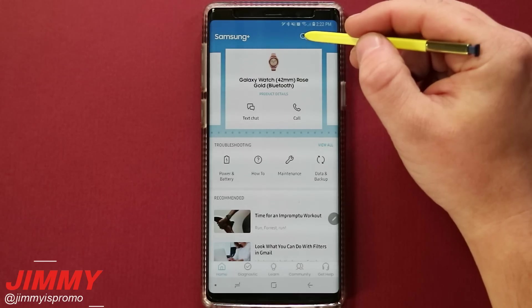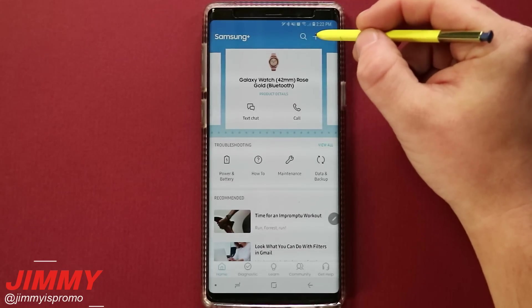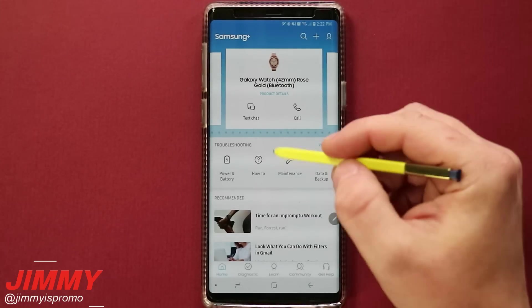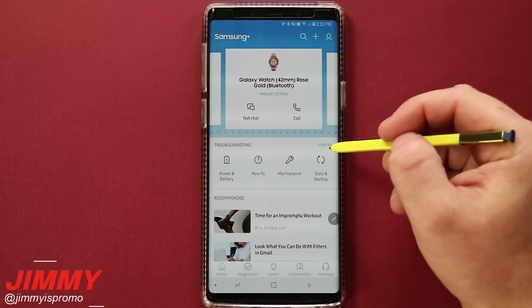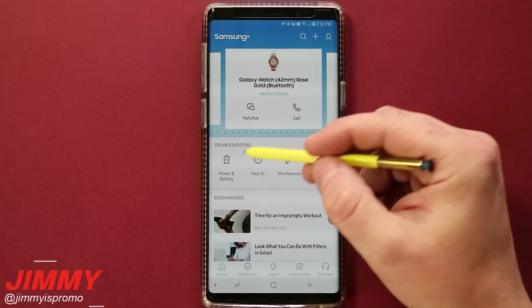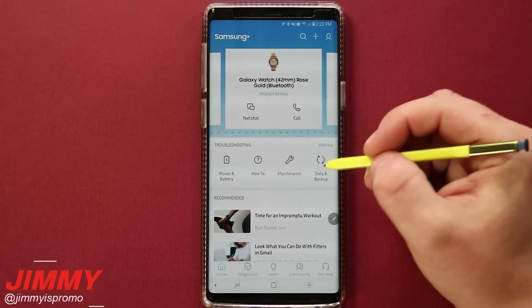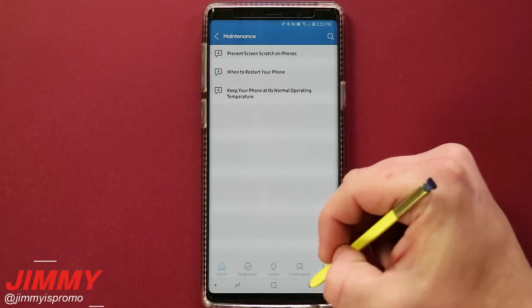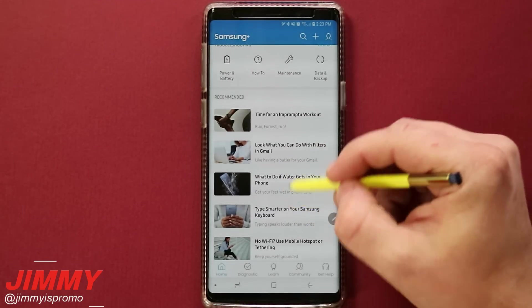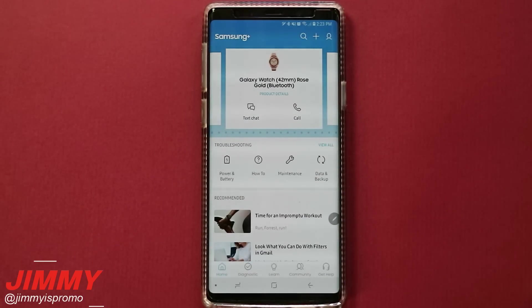You can search on the very top to find discussion boards and topics. You can add more products to your account, and check your account information. Below that are troubleshooting categories — power and battery, how-to's, maintenance, and data and backup. There are also recommended videos, tutorials, and walkthroughs covering anything Samsung, including refrigerators and televisions. That pretty much does it for the home tab.